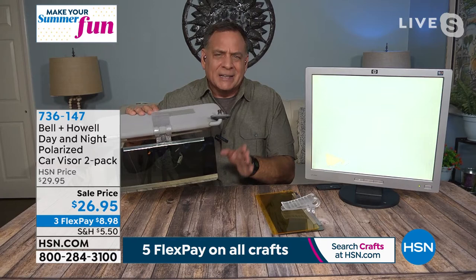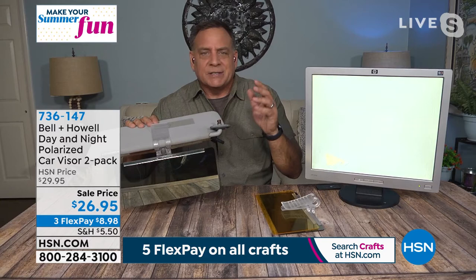That daytime shade is going to take out all that polarized light you encounter during the daytime — that glare that blinds you so you can't see colors, can't tell distances. You flip it up and underneath that we actually have a nighttime shade as well, and that's going to enhance colors and vision. You can see right through it, so it's not blocking any light — it's just enhancing everything.